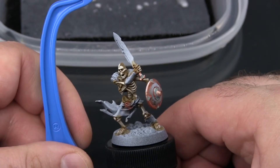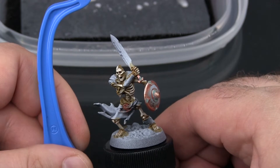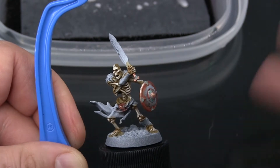Hi, I'm Mike from Epictux Studios and welcome to Sepulchral Guard Paint by Numbers Part 3: Steel. This episode is going to focus on the sword, the armor, and the front of the shield — the part that's not copper.